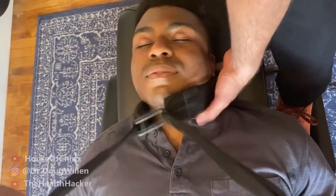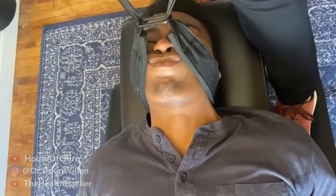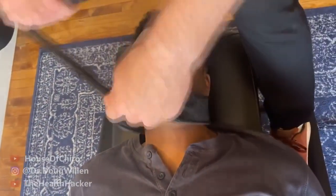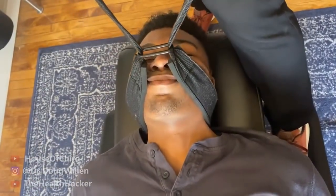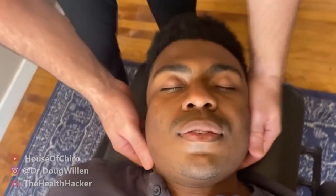Dr. Doug sets up a stretch technique, instructing the patient to leave her hands on her lap and not let them fall off the table. He explains the setup: stretch, then a thrust. After two attempts — the first too light by his own admission — he re-applies with more force. The patient feels it in the middle of her spine rather than her neck, which surprises her but confirms the adjustment reached the right area.